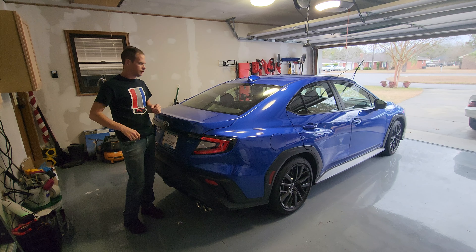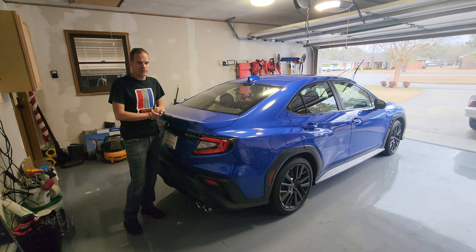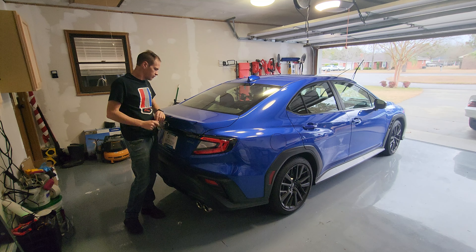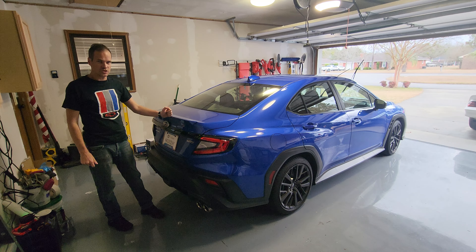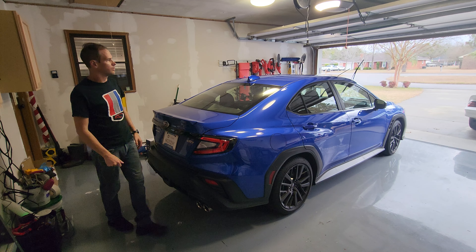Alright, we're back. I got the toolbox out here in the garage and I got the WRX pulled in for the day. I had to roll the Z28 last night into the driveway, which is not the easiest thing to do, but now we've got the WRX back here. First thing I want to do is try to change the spoiler out today, and then we'll see how much time I've got left for the day.